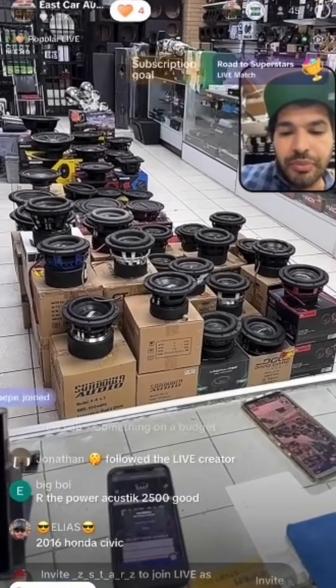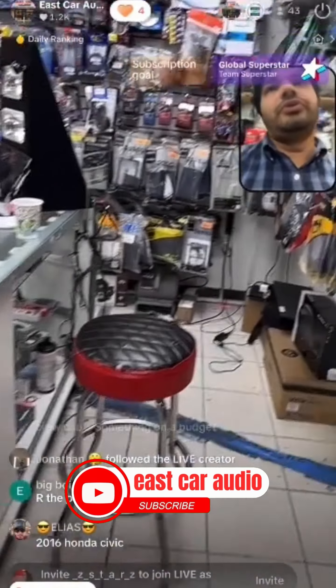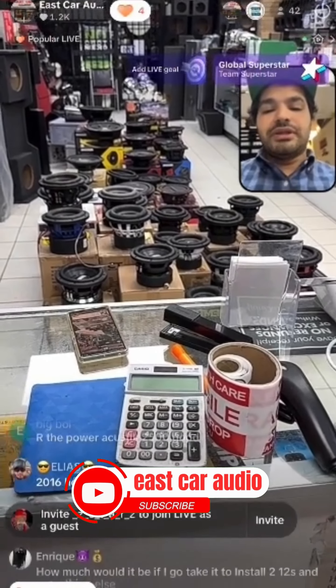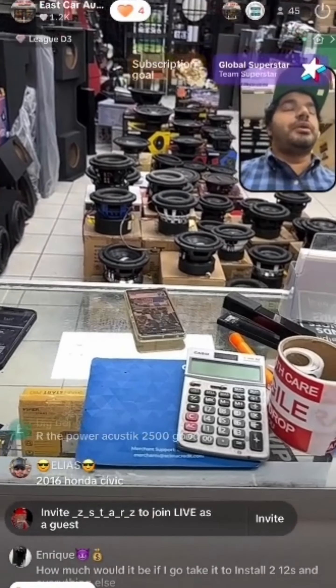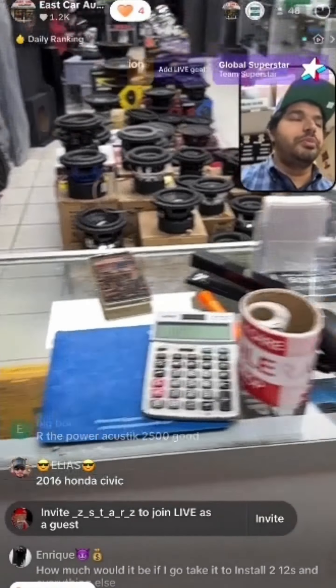Are the Power Acoustic 2500 subs good? Anything Power Acoustic is a cheap brand — not saying it's bad, but it's budget level. For a small sub or small amp it runs great. They make decent stuff — I sold a lot of Power Acoustic stereos especially during the pandemic and they work great. That company has come a long way.